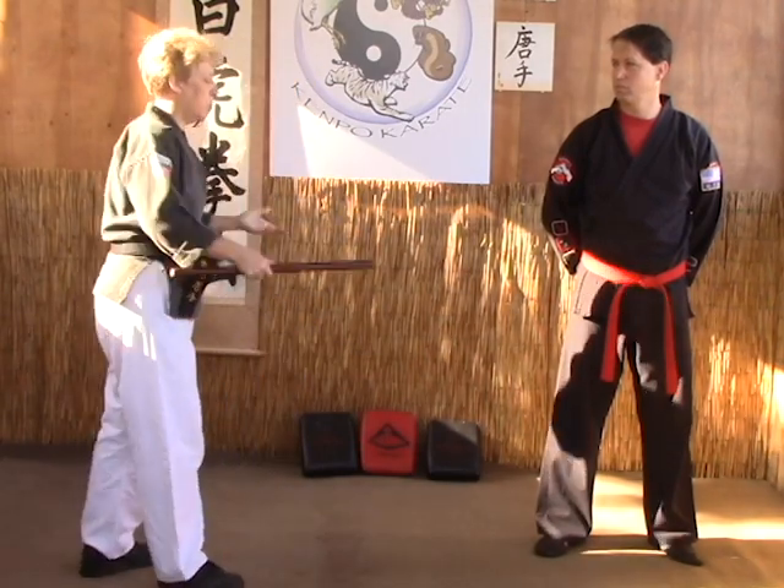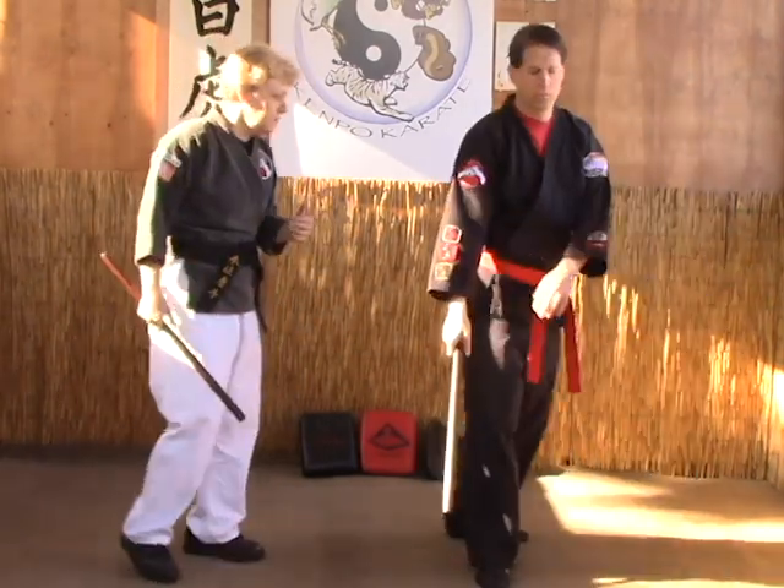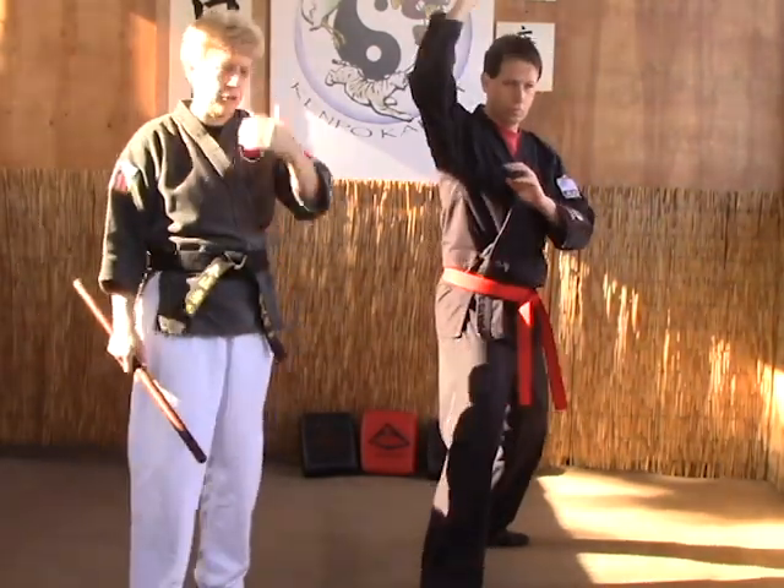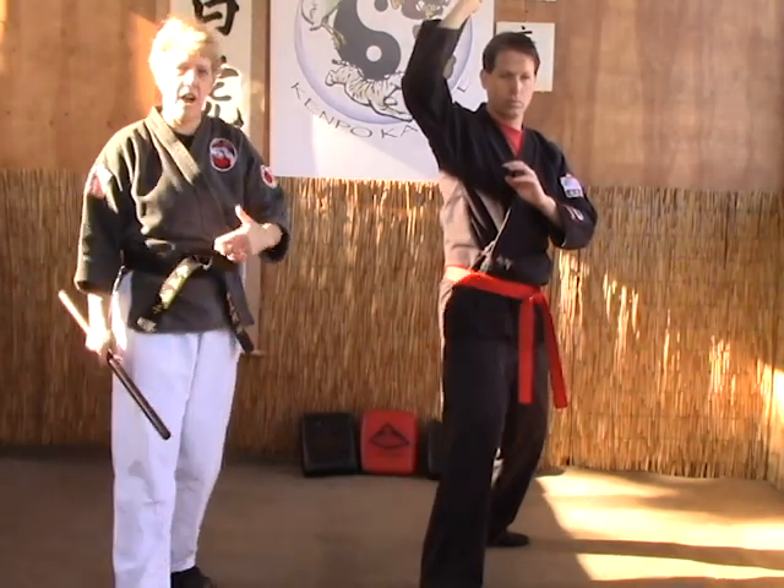On the four corner drill you start with your normal right lead. Then you're going to do a vertical strike. This is going to go up and down the body from the head to the groin and then from the groin to the head.